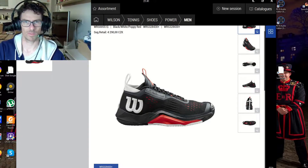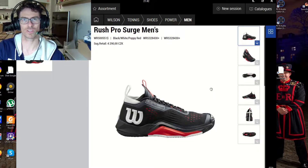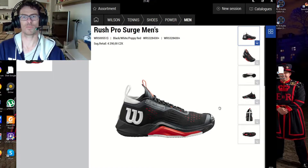Let's focus on this reveal because I'm probably the first one who is going to reveal these tennis shoes. I hope I will not get banned because these shoes were not revealed anywhere on the internet. So I'm probably the first tennis guy in the world doing this. I hope it's not that big a secret.